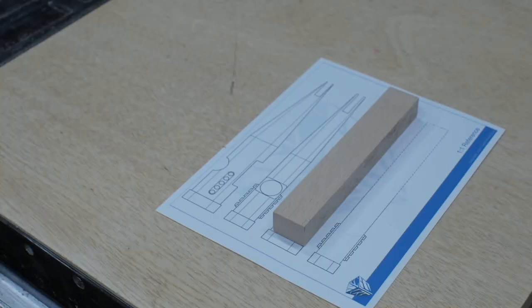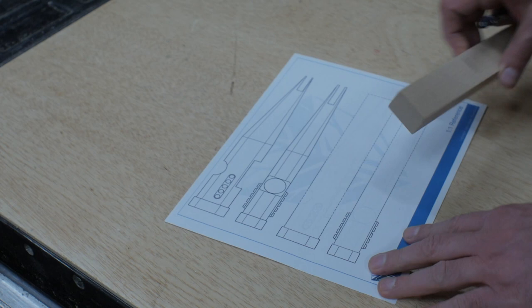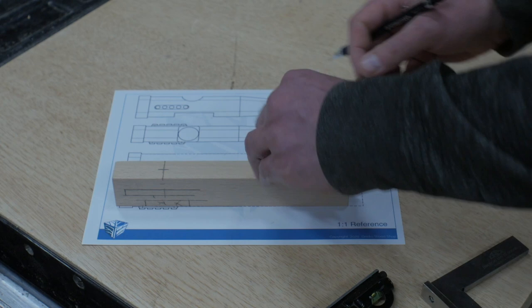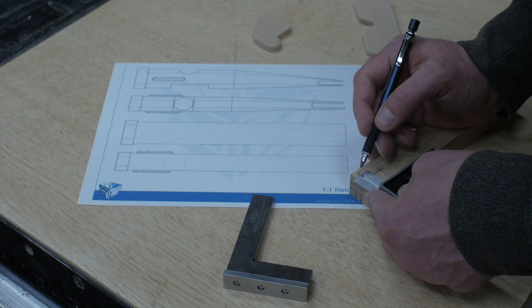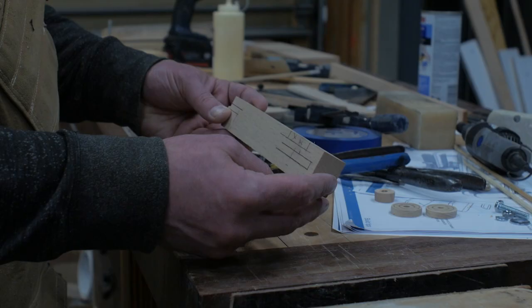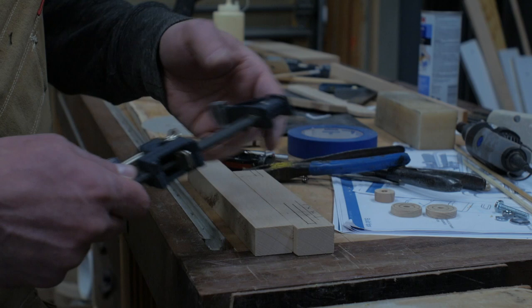With some of the details underway, I could turn back to the body — the fuselage of the plane. This is a point where the order of operations does help. Before cutting the angles away that will shape the tail, I wanted to add some detail like the cockpit and also cut in the slots that will hold the tail wing and rudders. Make sure you mark these cuts to the board size you end up using, but the plans can give you a good starting point.